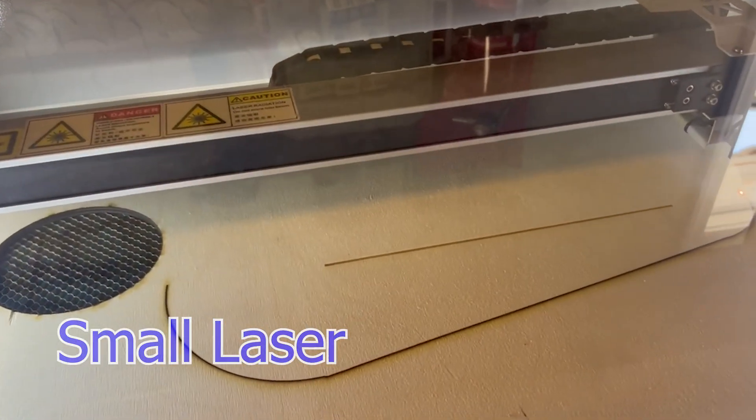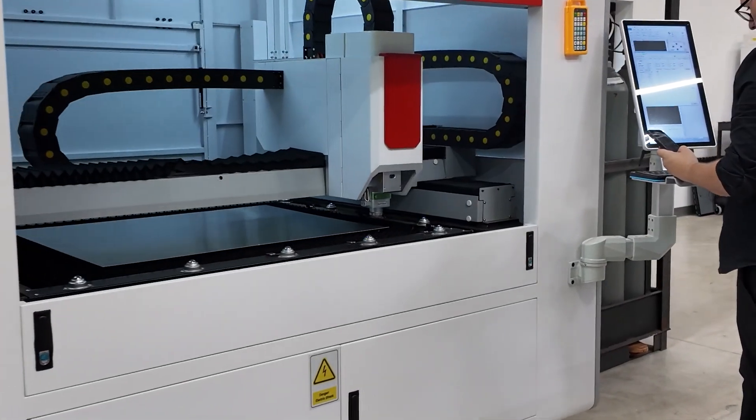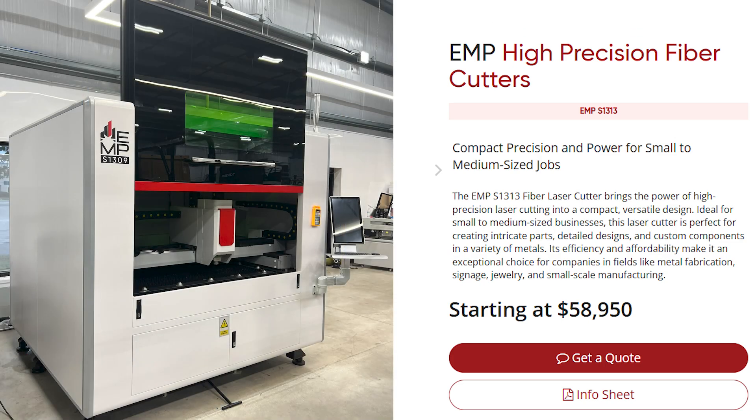I'm going to share with you today how to do some laser cutting. I'm sitting behind this desk, and one of the reasons is this surface area is the approximate size of a steel sheet that you can put into a laser and cut, and the laser would fit inside your garage. Hard to believe? I thought so too about 18 months ago when I saw it for the first time.